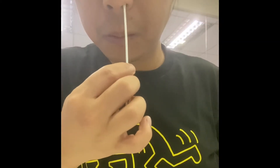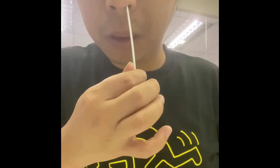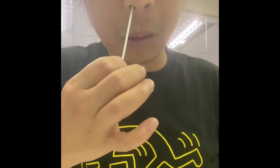Now I'm going to insert the swab sticks into the nose about 2 to 2.5 centimeters, and rotate the sticks about 4 to 5 times in each side.